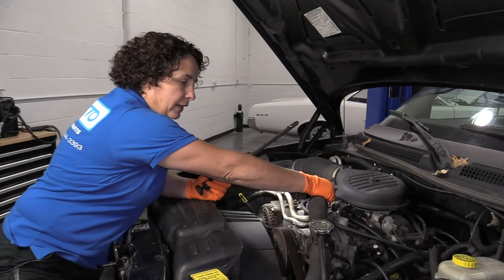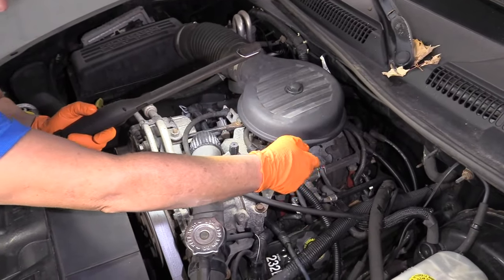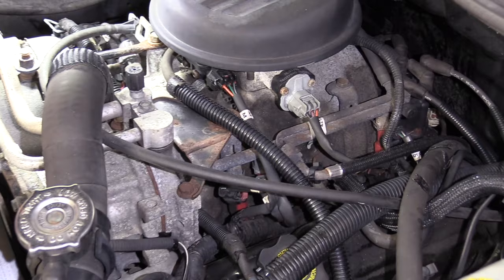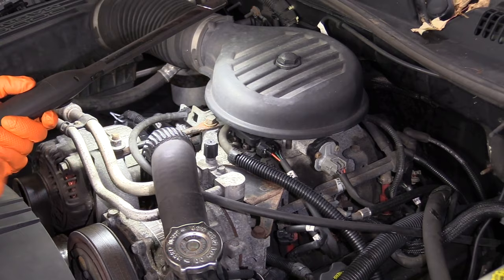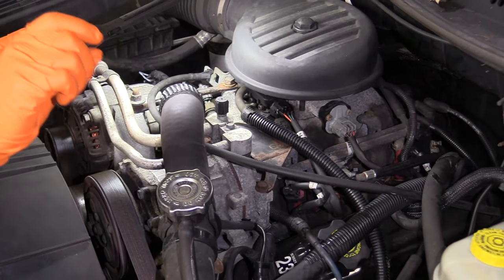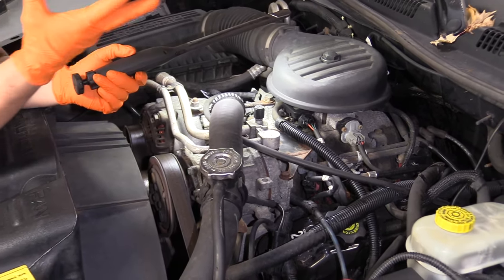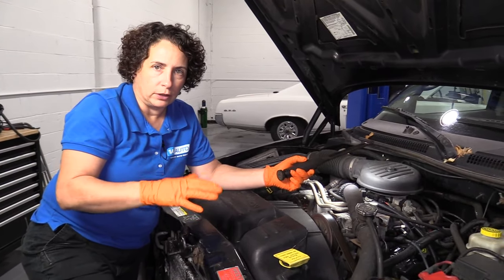What it is is the intake valley pan. Your intake is right here — it's this big aluminum high rise that has all the injectors going into it. Underneath that, in the valley of the block of the engine, they put a metal pan on with a gasket. It's got about 12 little 8-millimeter bolts, and the gasket gets popped out, so it sucks in air — it's sucking in vacuum — and it makes the car rough idle and shake a lot.